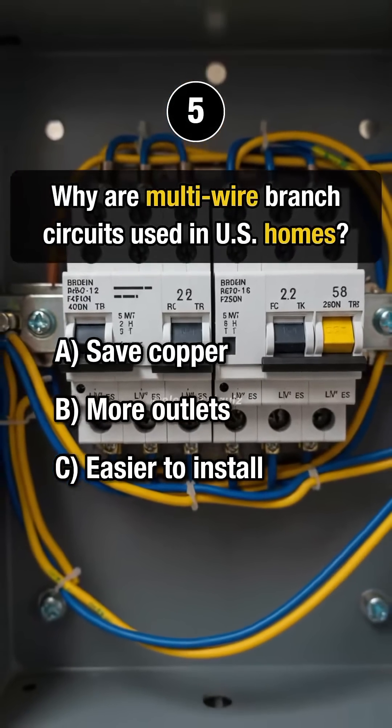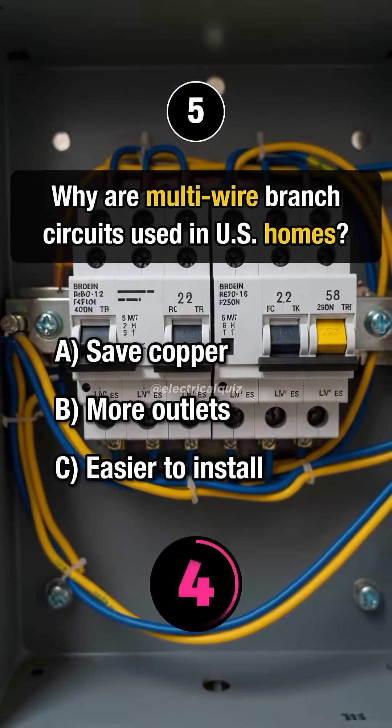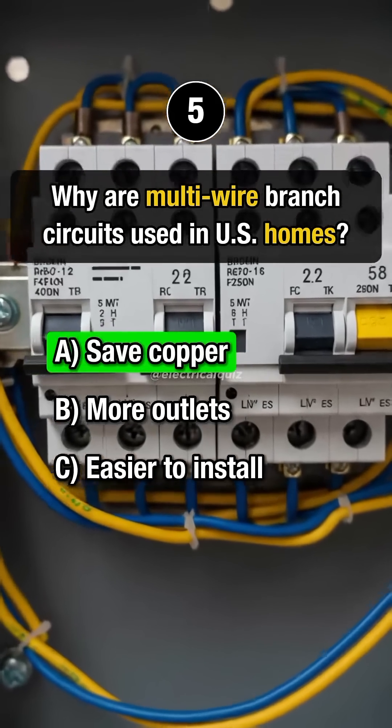Question 5. Why are multi-wire branch circuits used in U.S. homes? Answer A: Save copper.